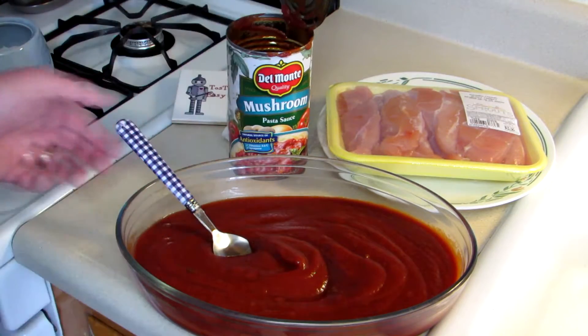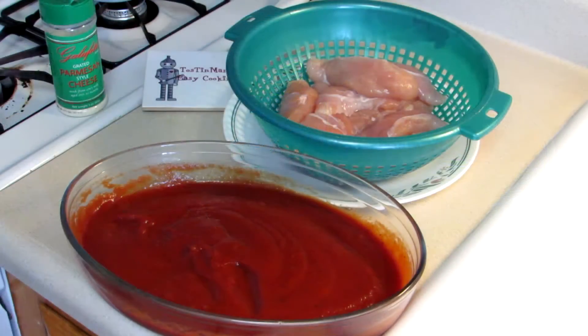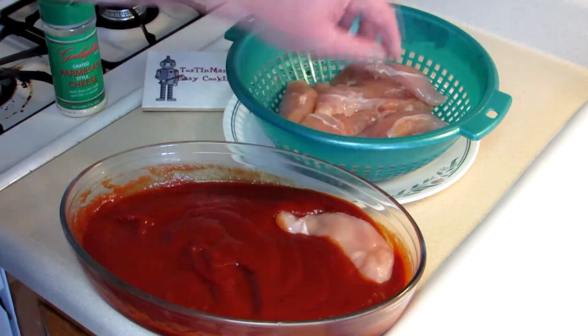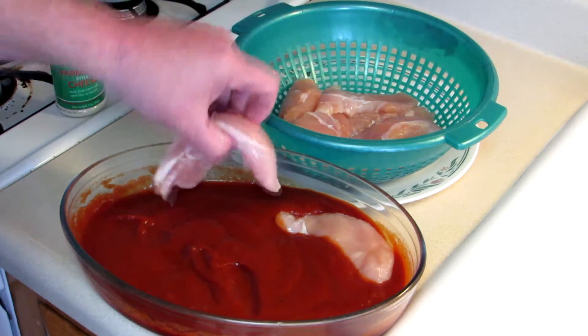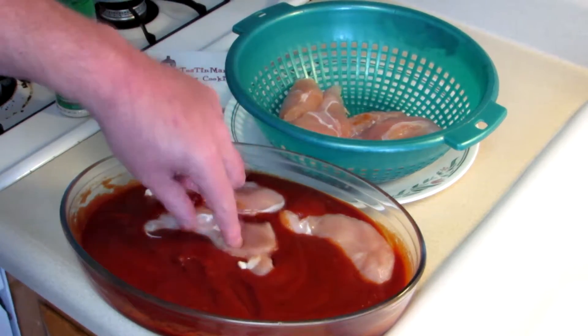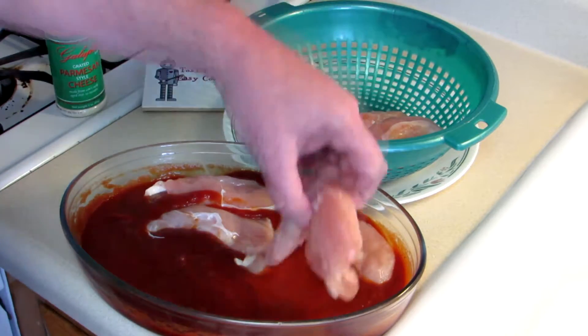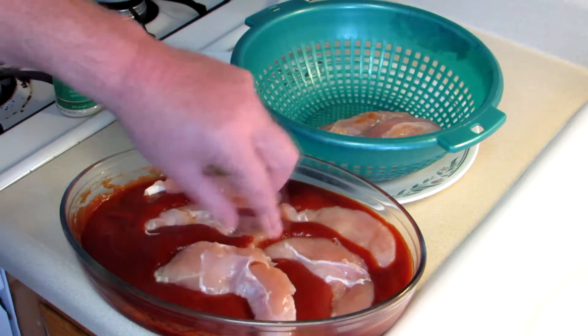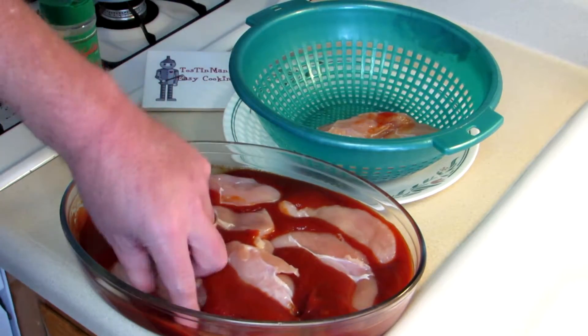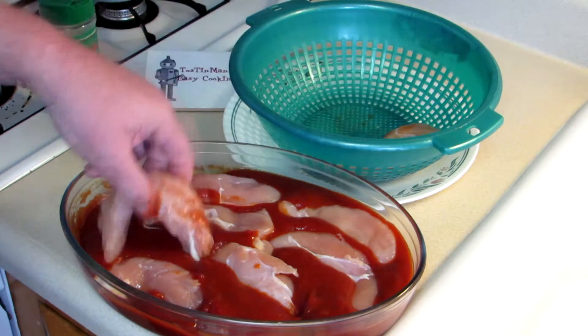Now I'm going to rinse off the chicken and put it in there. I've rinsed off my chicken and these are tenderloins. You could use breast as well — it'd be fine. I just kind of prefer the tenders to breast myself. I'm just going to spread these out over the bottom of the casserole dish here.